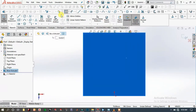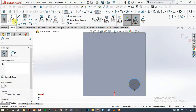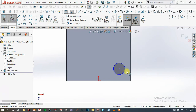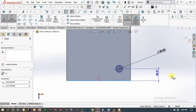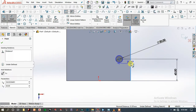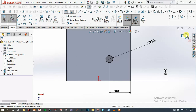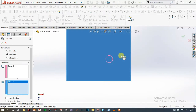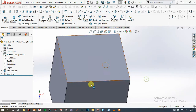Press F to fit the screen. Choose the top face and sketch, choose circle, draw a circle here, and specify the dimensions: 60 millimeters and 60 millimeters. Exit the sketch, go to Curves, Split Curve, choose this face, then click OK. This part is now split.